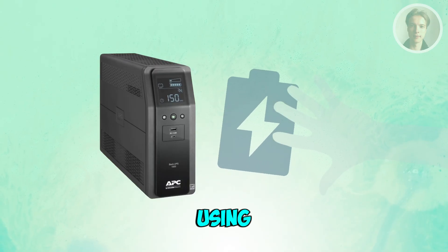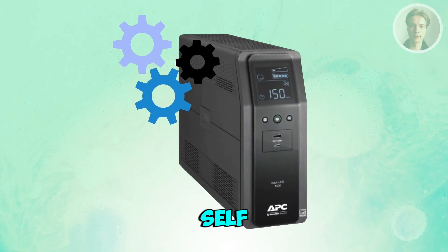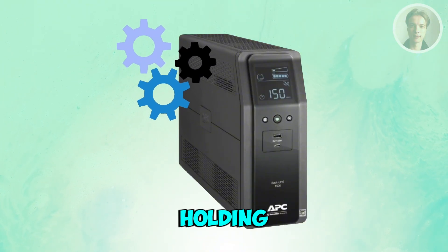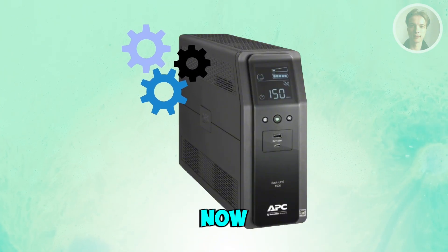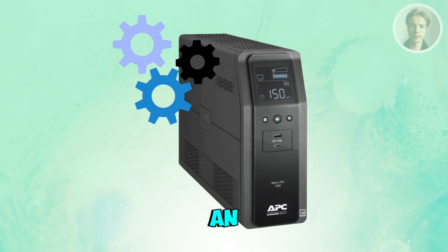Next, you want to test the UPS using the self-test feature. Most APC models have a self-test triggered by holding the power button for a few seconds. If the test fails, the unit will keep beeping, meaning the battery or internal capacitor has an issue.